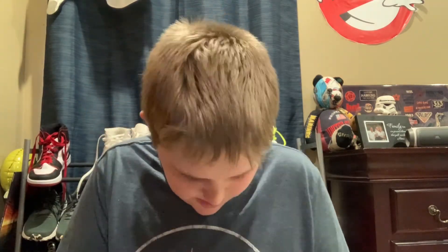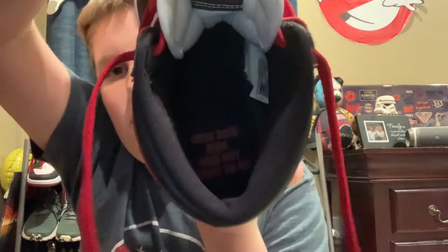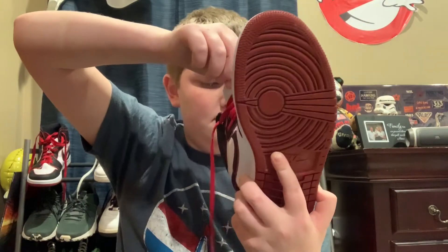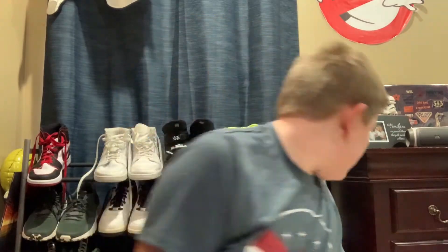Inside the shoe it comes with the 'Who said man was not meant to fly' quote — I thought that was a really cool touch. I like that about it, it's just cool to see that inside a shoe. Really nice Jordan overall.